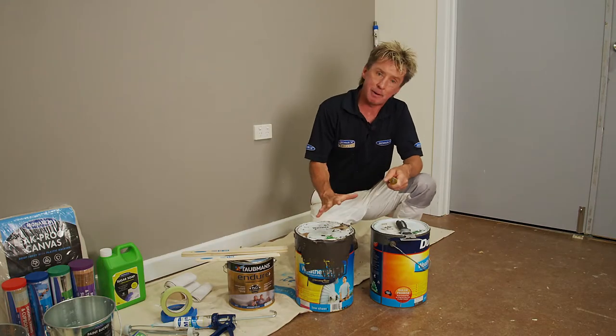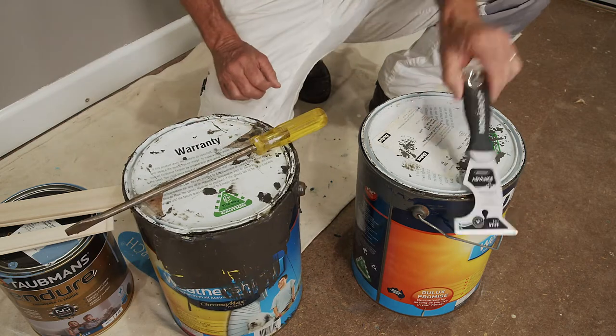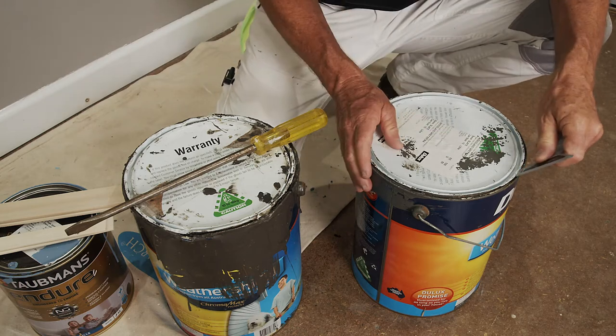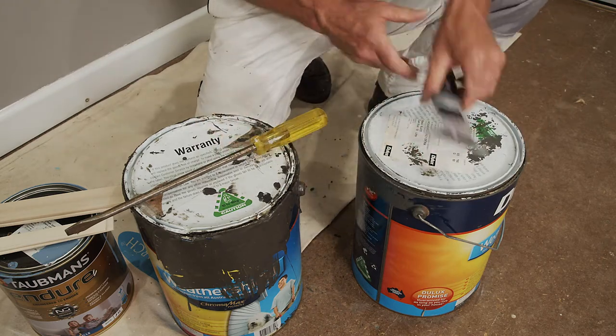When it comes to opening paint cans, don't use a screwdriver — they damage the lid, which means you can't get it on and off, and it even makes the paint go off quicker. Use a multi-tool with a can opener attached. It takes lids off easily, they don't get damaged, and it will protect the paint for longer.